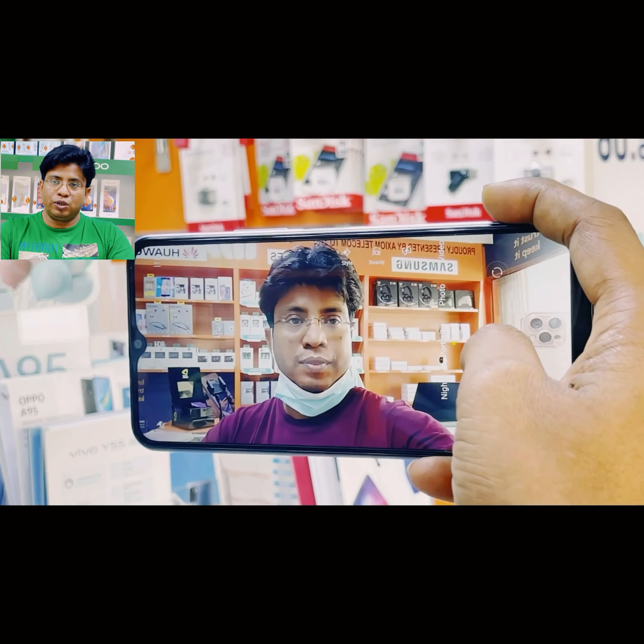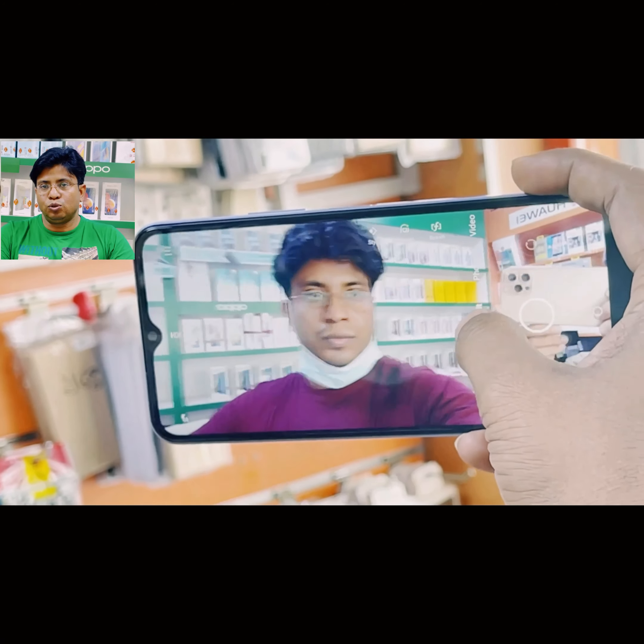This is a selfie of me. If you like this video and think I can give you more information on new devices, please subscribe to my channel. Thank you.